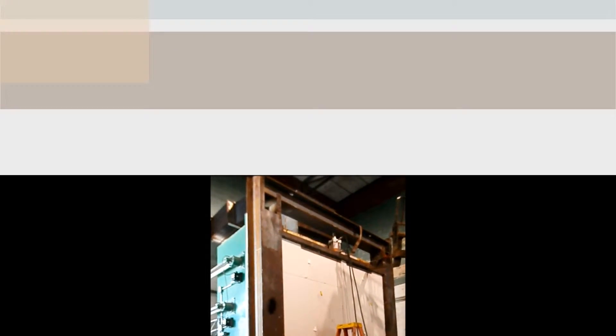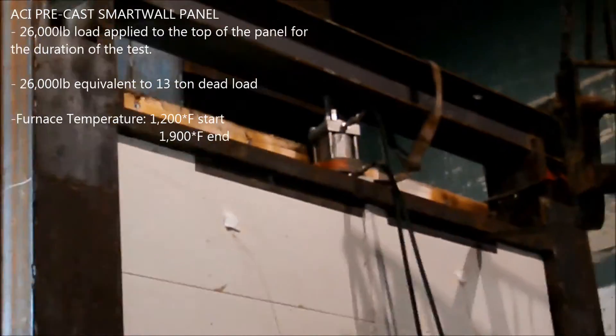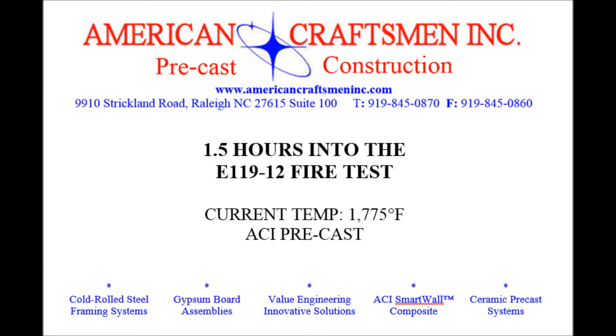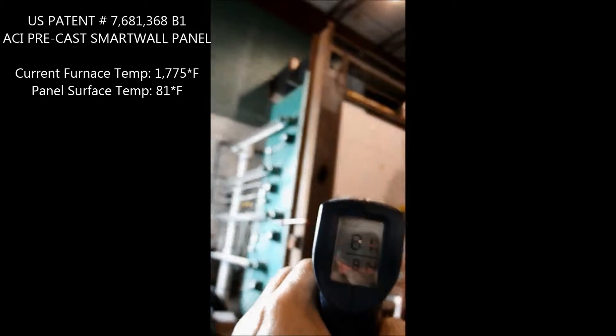The load is on. The burners just got turned on to simulate the fire while the 26,000 pound load is being applied to the panel. Ambient temperature is 81 degrees.